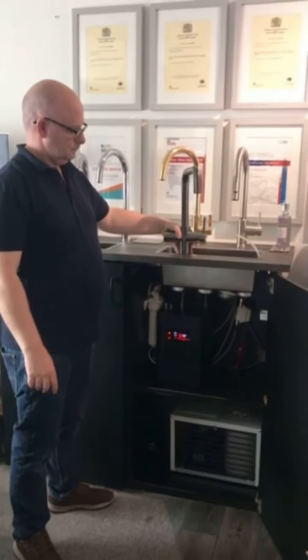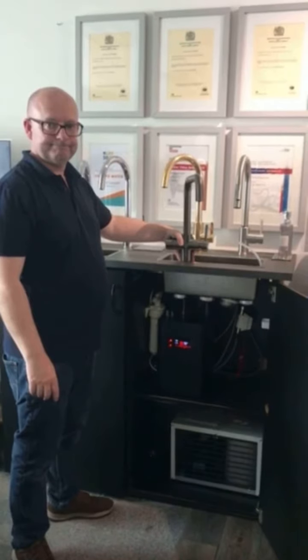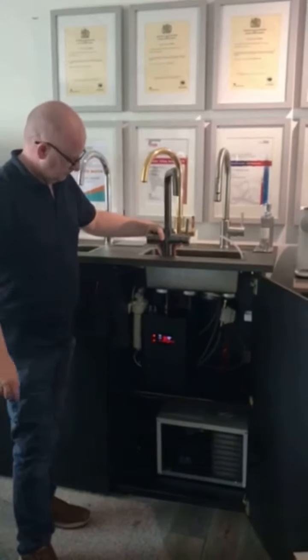Good afternoon, welcome to AT. My name is Mike Campbell, I'm the guy behind the camera. This afternoon I'm with David Coulshaw, our technical manager, and we're looking at our four-in-one tap.